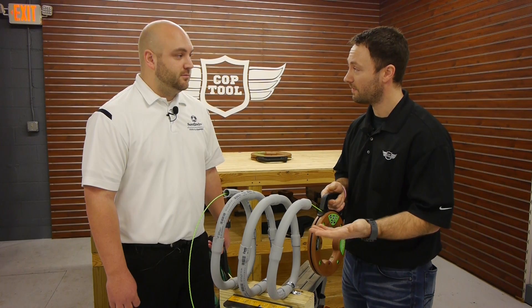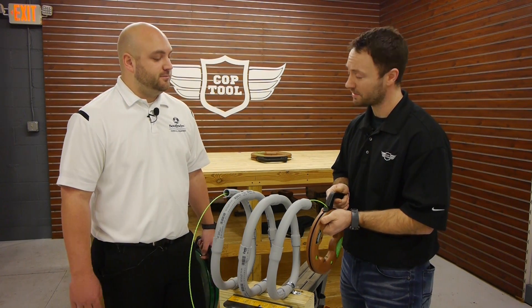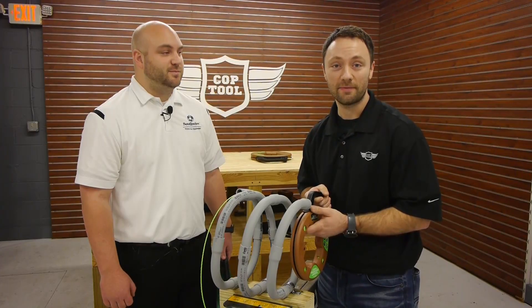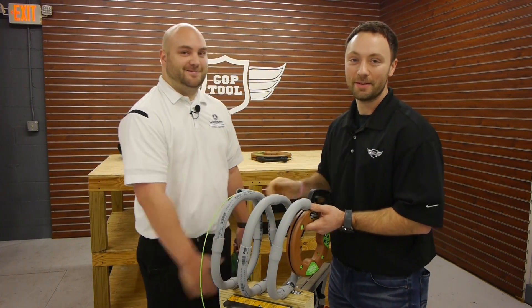Is this more expensive than fiberglass? It's actually about half the price of fiberglass fish tape. And is it available today? Yeah, it came out about a few weeks ago and it's available everywhere now. Of course, that's only half the story — for the full story, visit us at coptool.com. Tom, thanks so much for being here. Glad to be here. Folks, we'll see you next time.